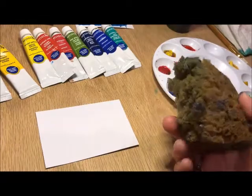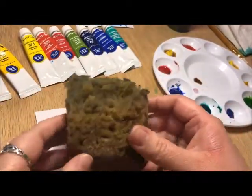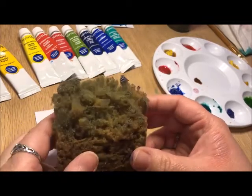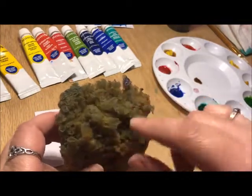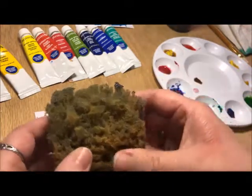We're going to talk about another special effect called sponging. These natural sea sponges are fantastic for getting really cool textures in your watercolor because they have all these varied edges. Unlike a man-made sponge, you can get a lot more texture out of them.